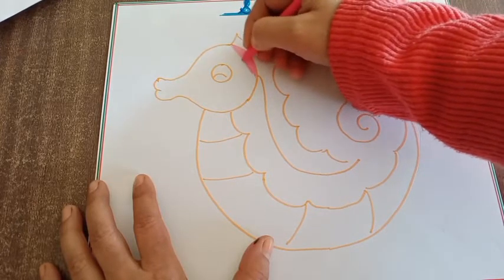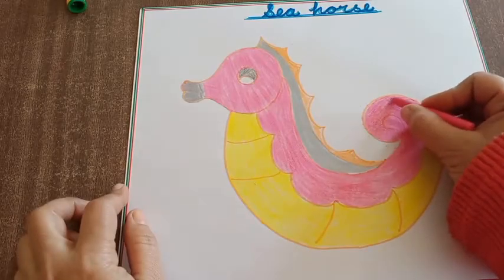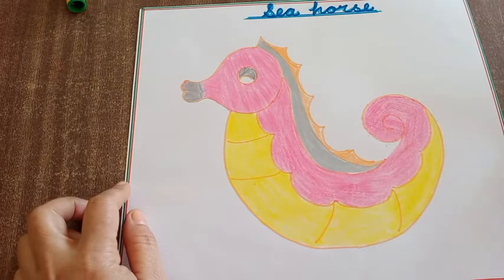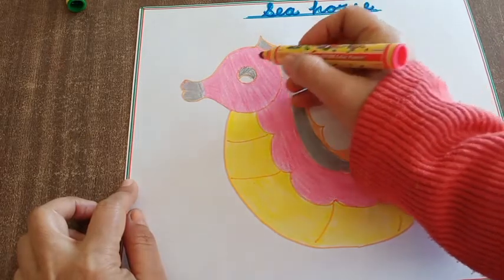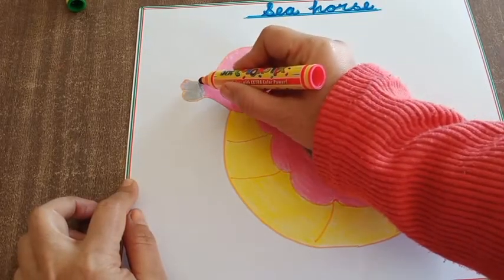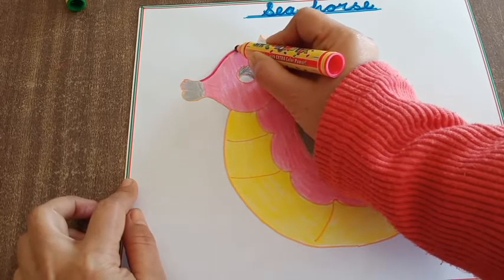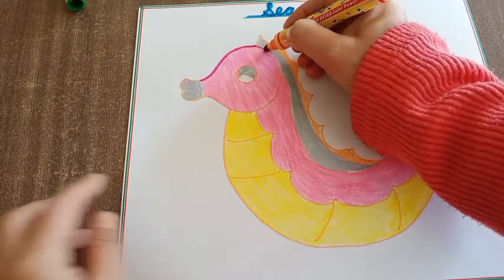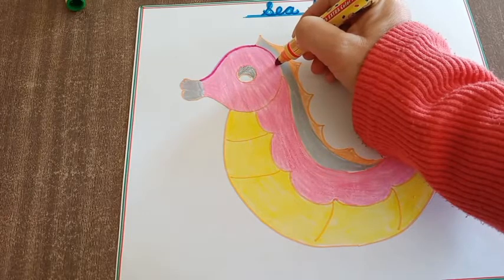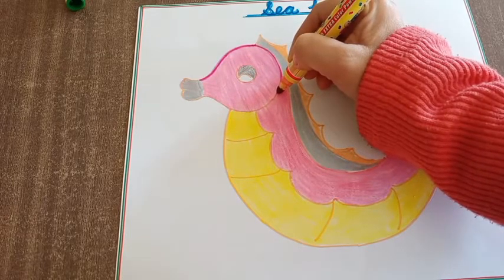Your stroke should be in the same direction and there should be no gap between two strokes. This way you will fill colour in your drawing. Seahorses are usually pink, orange, yellow, and grey, and they change colour.